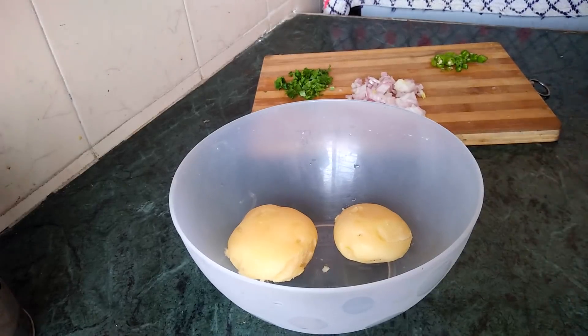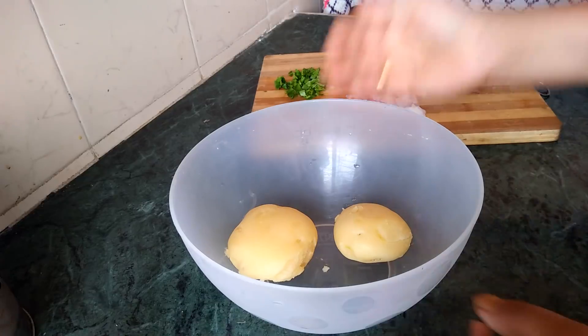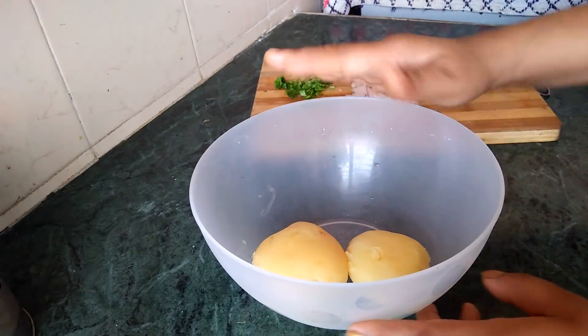Welcome to Deepisk Kitchen. I will make this in 10 to 30 minutes.